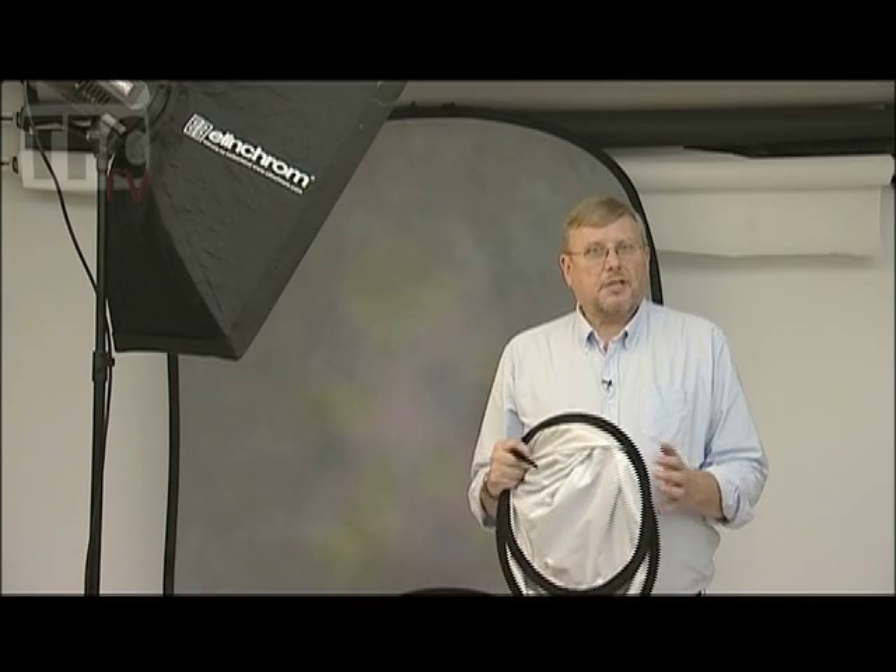A reflector panel is sometimes as good as a second light, but it needs to be used correctly. The most popular types are pop-ups like this one. This is a 42 inch silver white and as you can see it's folded at the moment, but just a quick shake and it's open and it's very convenient.